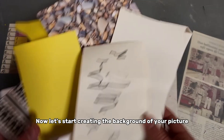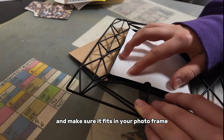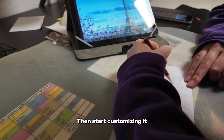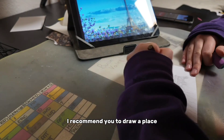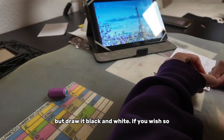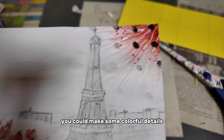Now let's start creating the background of your picture. Take a piece of paper and make sure it fits in your photo frame. Then start customizing it — I recommend you draw a place that reminds you of the Miraculous series, but draw it black and white. If you wish, you could make some colorful details.